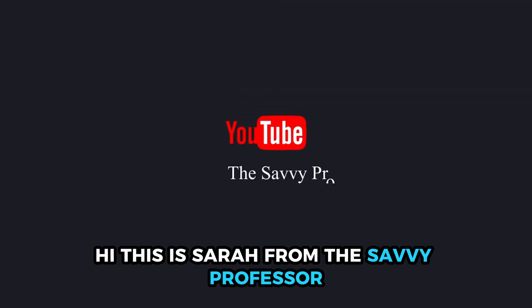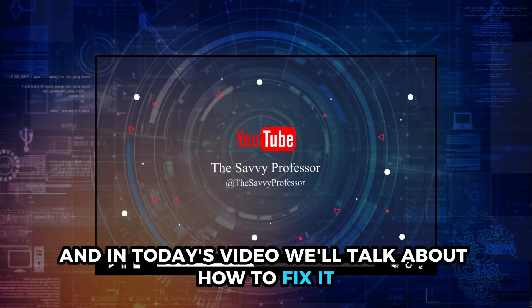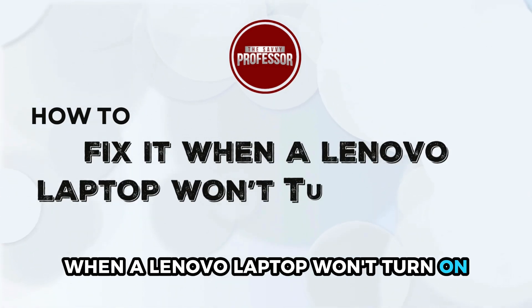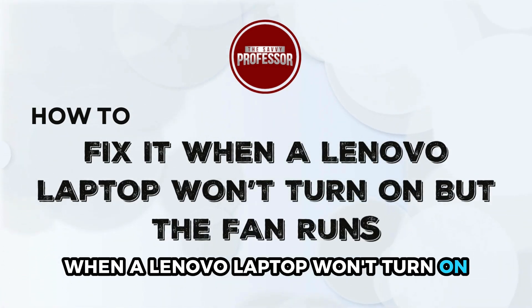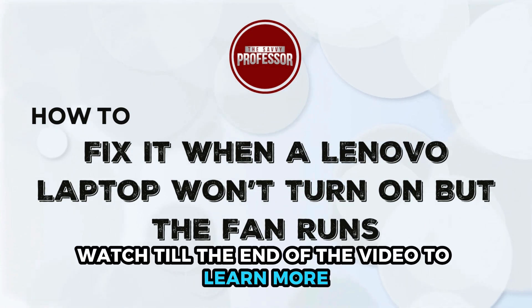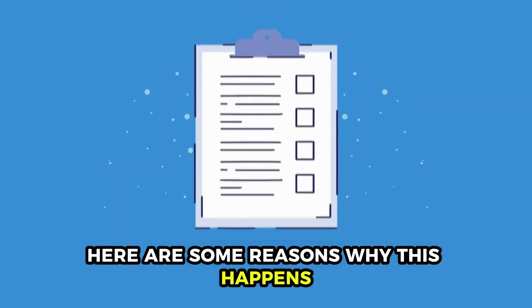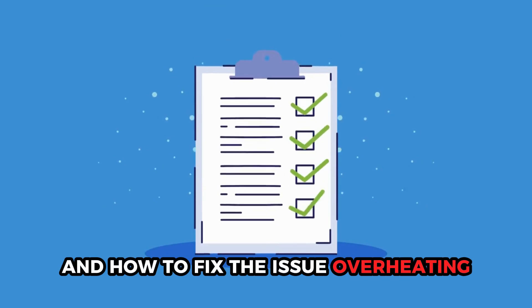Hi, this is Sarah from The Savvy Professor, and in today's video we'll talk about how to fix it when a Lenovo laptop won't turn on but the fan runs. Watch till the end of the video to learn more. Here are some reasons why this happens and how to fix the issue.